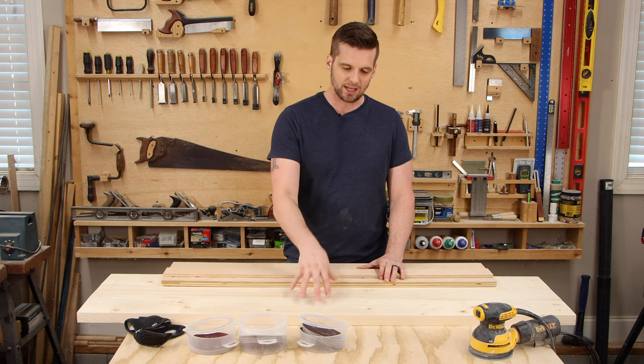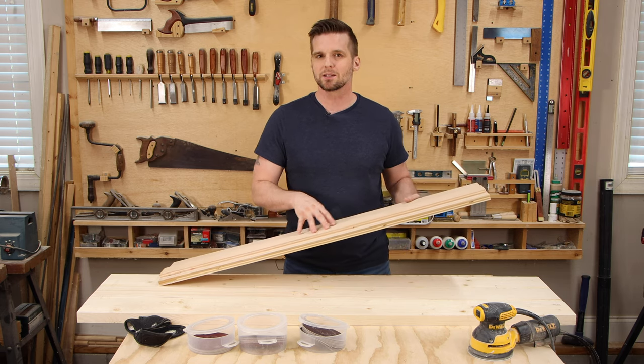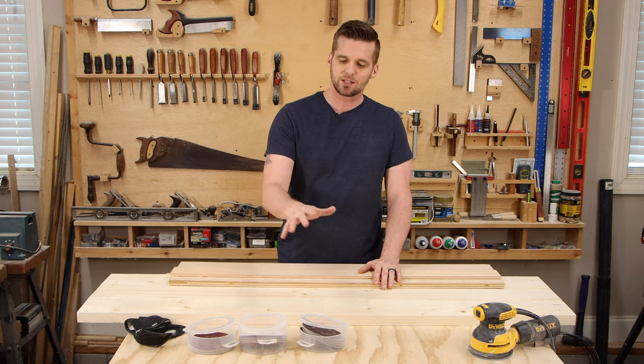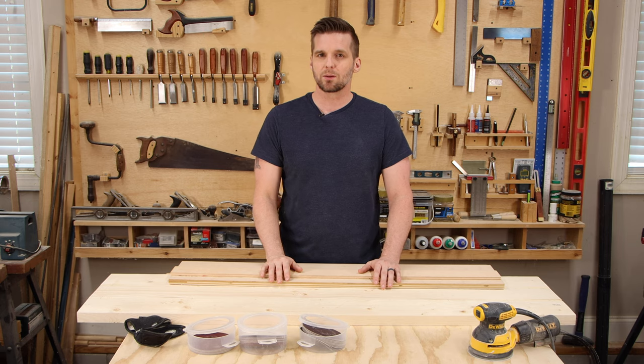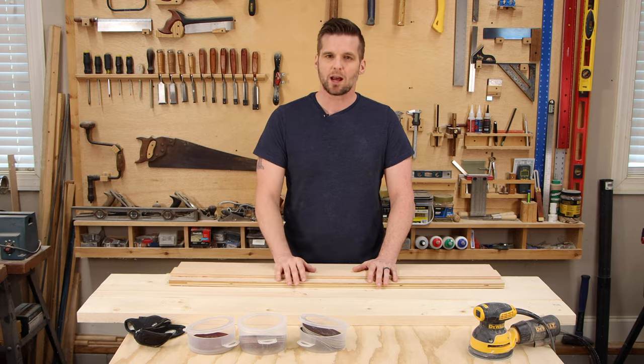Before sanding the top, I'm going to cut it to length with a circular saw guide — I did a video on how to make one, link down below. I'm sanding the top with 60, 120, and 220 grit sandpaper, and I'm going to mark the top before each grit so that I sand equally across the whole surface.